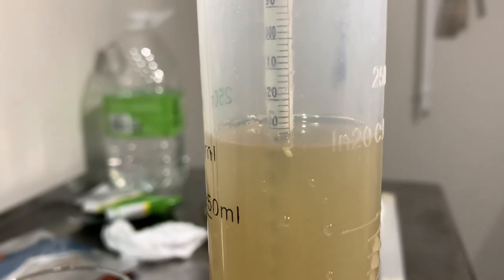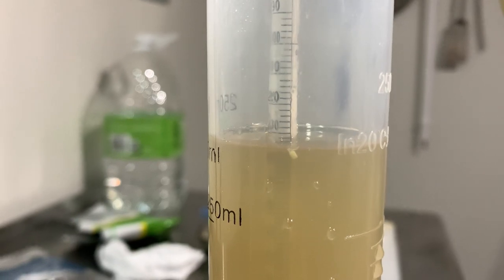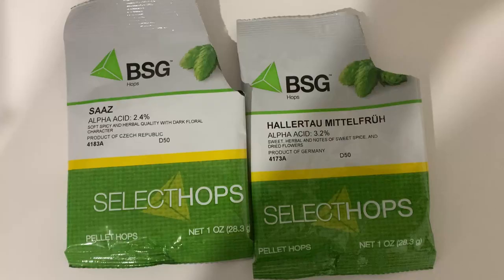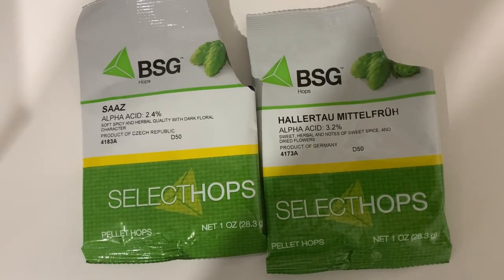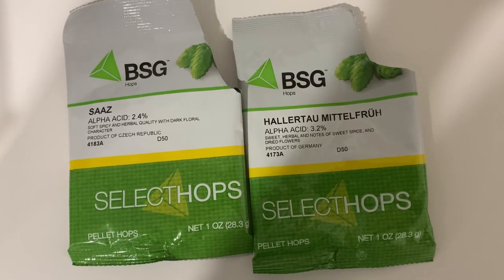We take a pre-boil gravity reading and it comes out to around 1.032, which seems low, but we are adding almost a pound of candy sugar late in the boil so this is pretty close to target. When the boil is reached we add 0.8 ounces of Saaz and Hallertau for 60 minutes, and 0.2 ounces of Saaz and Hallertau for the last 15 minutes.